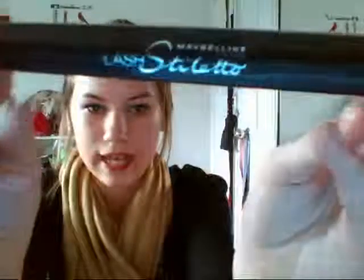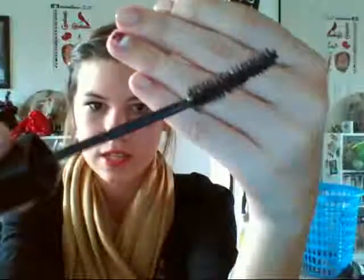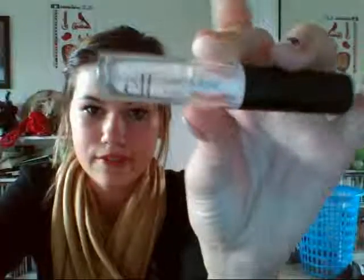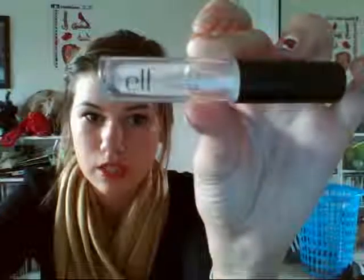I also want to use up my Maybelline Lash Stiletto — the packaging is like a stiletto heel, and that's what the wand looks like. I've been using this every day except on rainy days because it's not waterproof. Lastly for mascara is my ELF lash and brow mascara — I may have to use this for a long time to finish it, but I just use it every day so I included it.